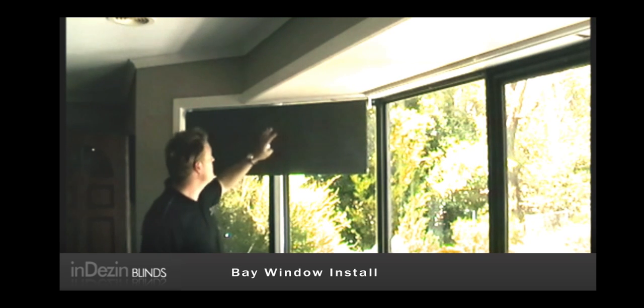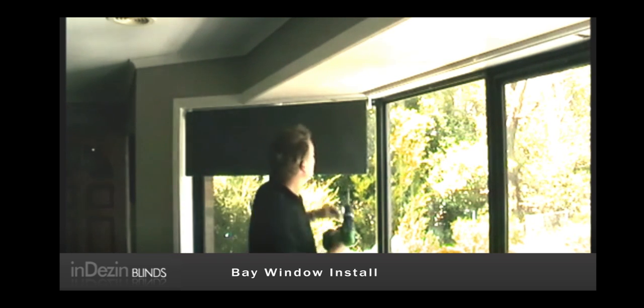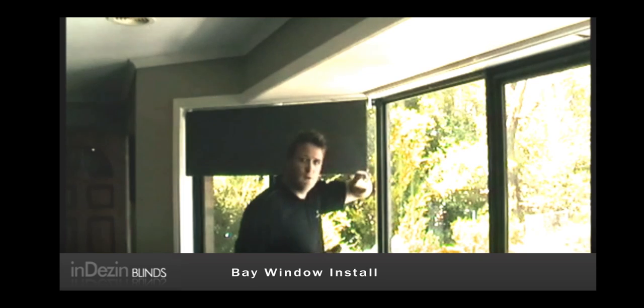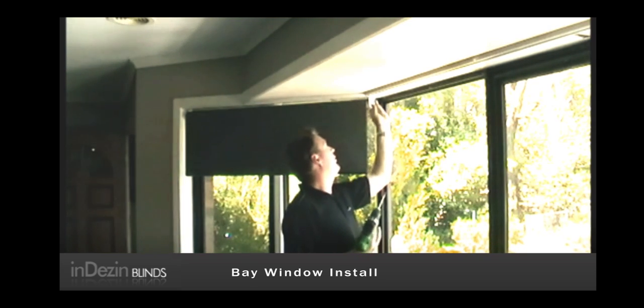Once you've installed your first blind, the first one's a simple recess measurement and fit. This is where it gets a little bit tricky, but once your first one's up, it's actually quite a straightforward process.